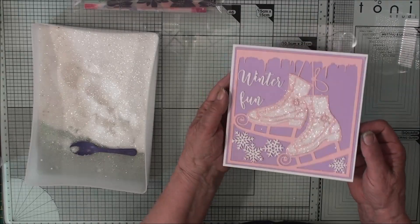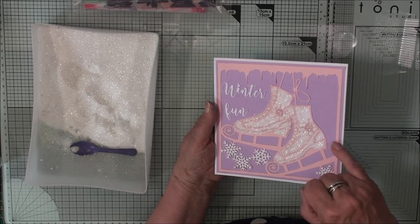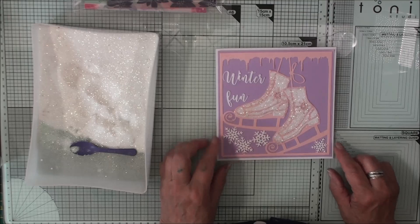So there we are — there's our boots, all sparkly. Once it's dry we can brush off all this extra glitter along the side. Just leave that now to dry.